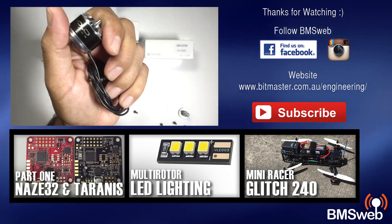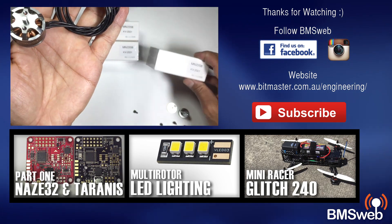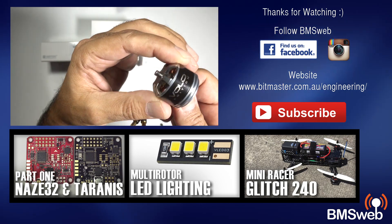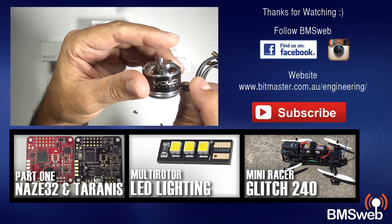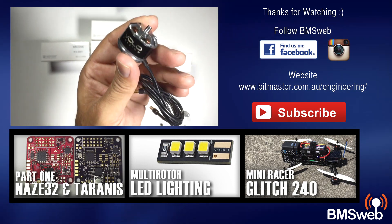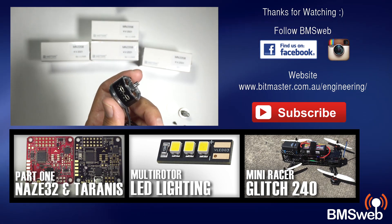Anyway, I'll leave the video at that. Link in the description. Really really nice motors, and we'll get a flight review of these happening soon, as soon as we get them on a brand new frame. Thanks for taking the time to watch this video, and I'll catch you guys later.